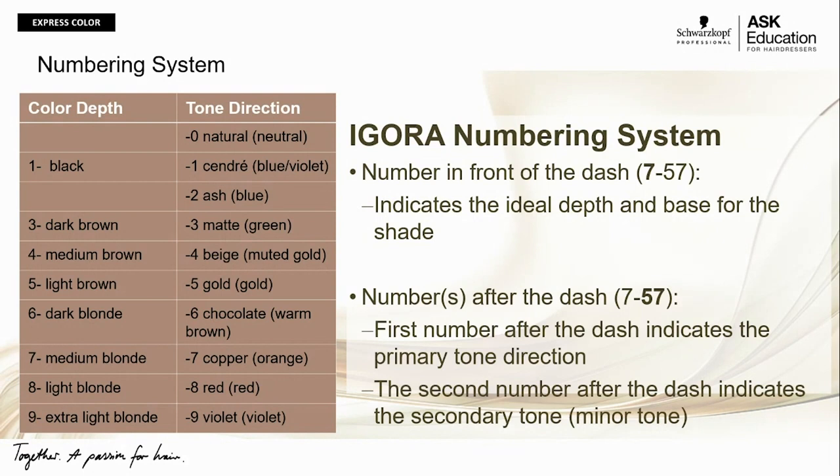Dash-1 is what we call our Cendré series — a blue-violet tone direction used to control unwanted yellow. Dash-2, ash, is a blue tone direction used to control unwanted orange. Dash-3, matte, is a green tone direction used to control unwanted red to red-orange. Dash-4, beige, is a muted gold — slightly toned down. Dash-5, gold, is gold.